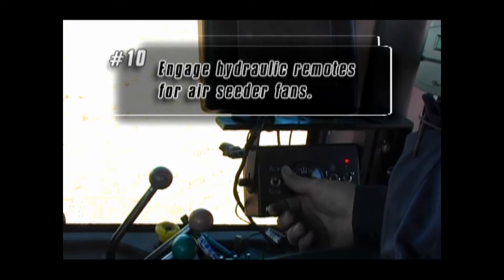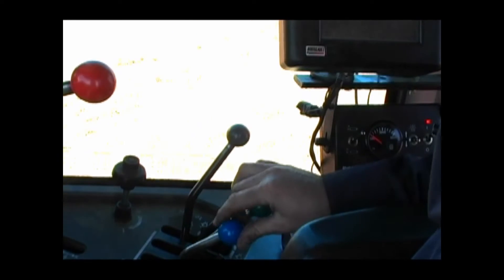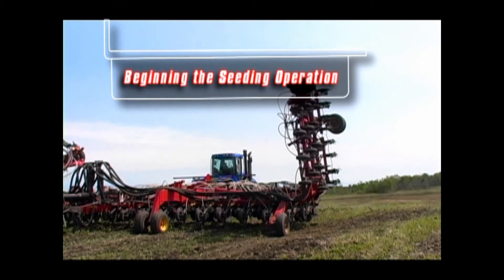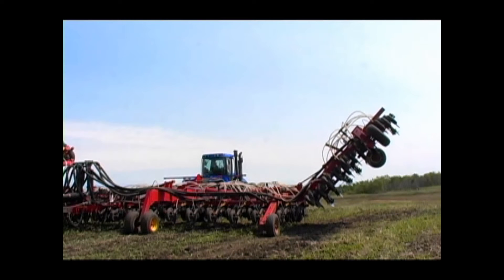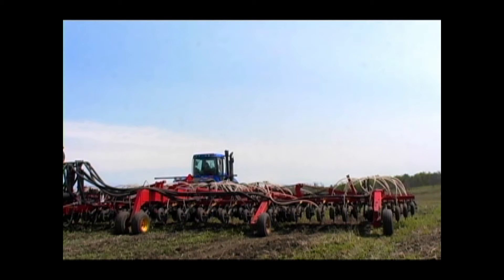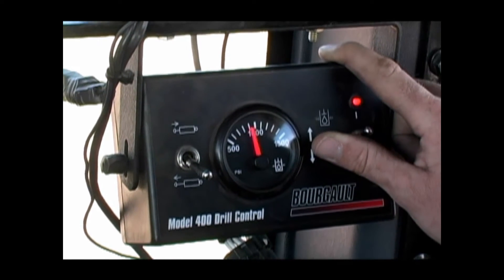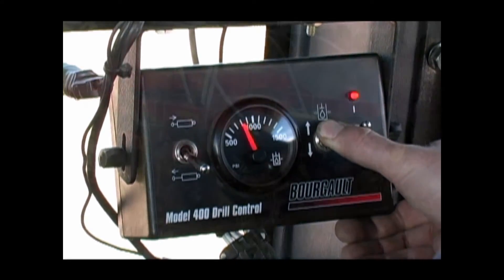You may now engage the remotes for the air seeder fan or fans as required. The 3310 has been unfolded in the field with the wing lift remote disengaged. Both the depth control remote and the fan remote are engaged, and power to the Model 400 control box is on. The PHD openers and the mid-row banders are lifting and lowering by flipping the toggle. Notice that the pressure increases and decreases on the display of the control box gauge.